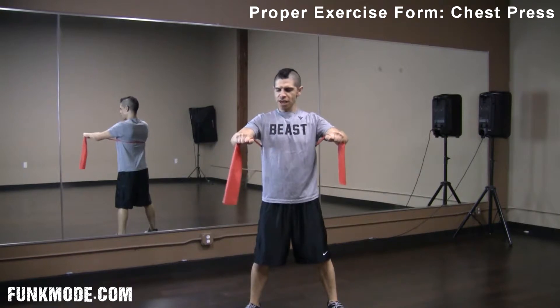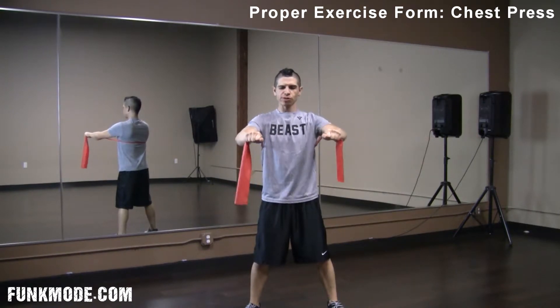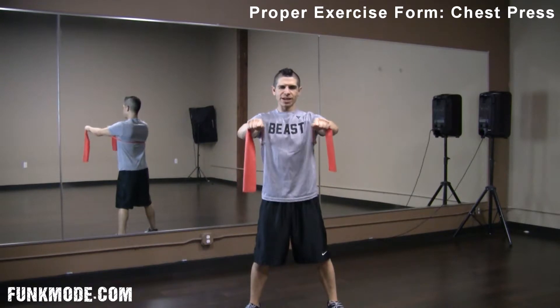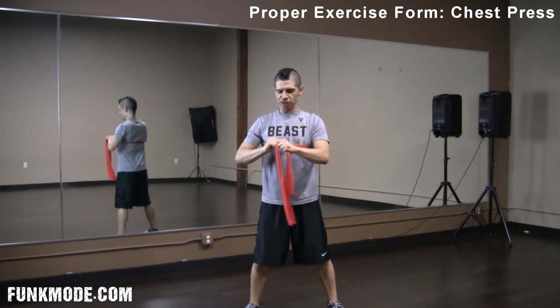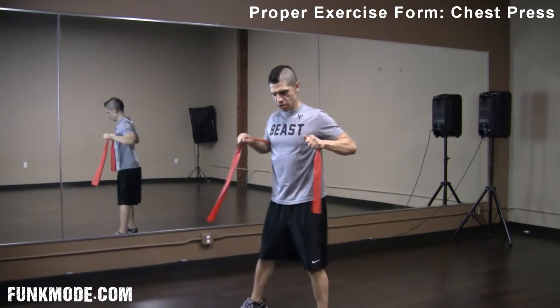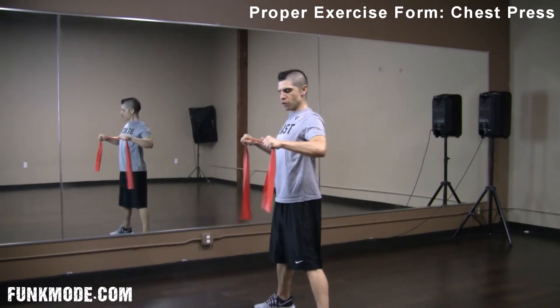From the front, I'm pushing forward, elbows are slightly below shoulders, keeping your head and neck straight, and pushing back. For myself, I need to feel a little bit more tension at the end of the movement, so I'm going to go back here and push forward again.